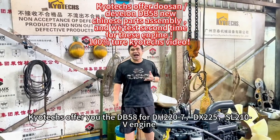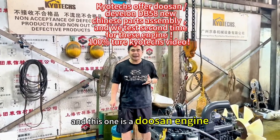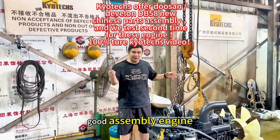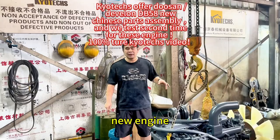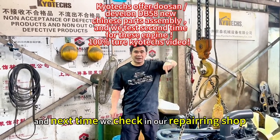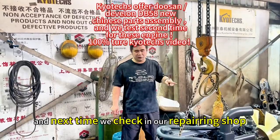I will offer you the CD5A, and this one is the Songshan engine. This uses Songshan Uem car to do the assembly engine. It's a new engine, and we will check for you — first time we check in the factory, and next time we check in our repair shop.